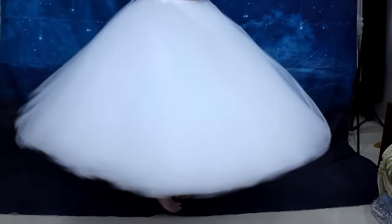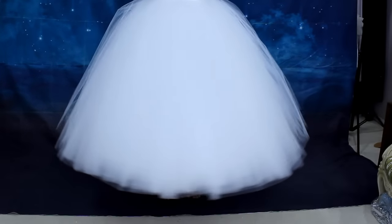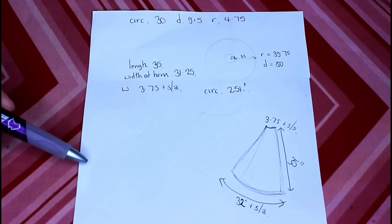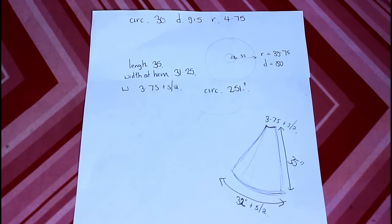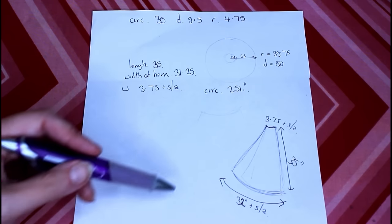Hi, I'm Vicki from Rockstars and Royalty. Welcome back to my channel. In this video I'm going to be showing you how I make the tulle skirt to go with the Fortuna gown, which is going to go over the petticoat that I made in part one. Like the petticoat, I want the skirt to be a full circle as well, so it's really spinning and has loads of movement to it.